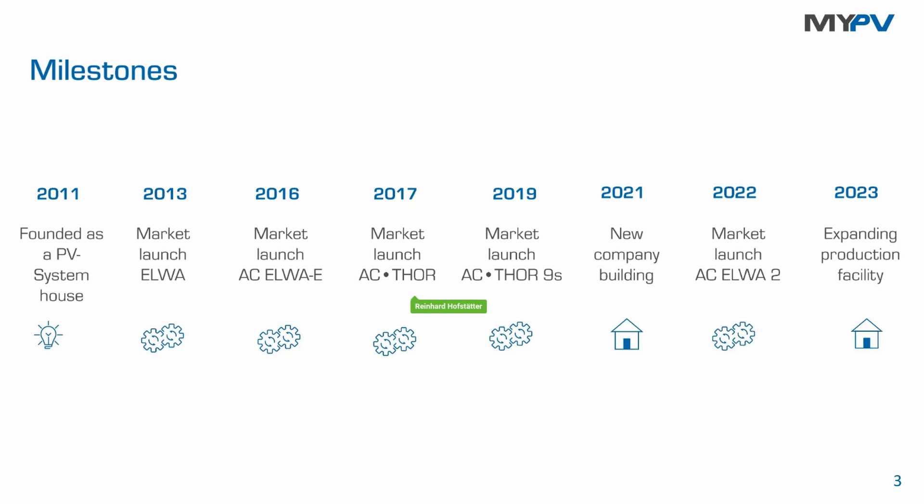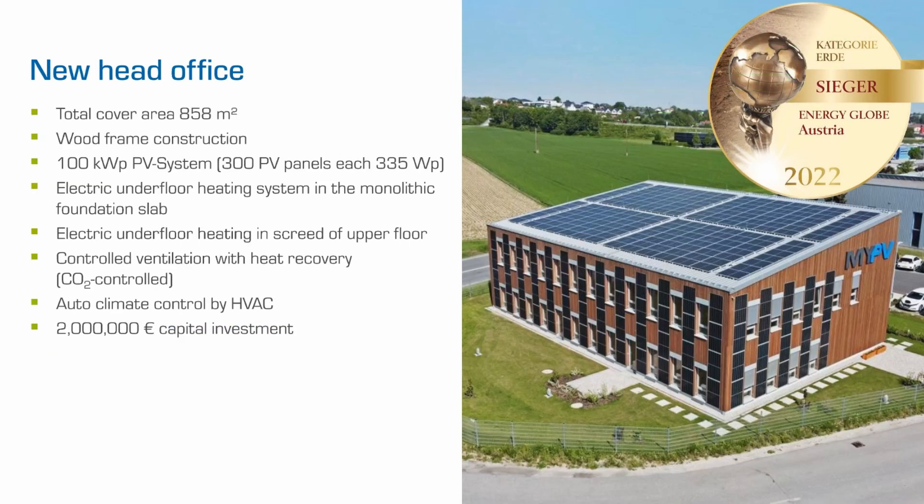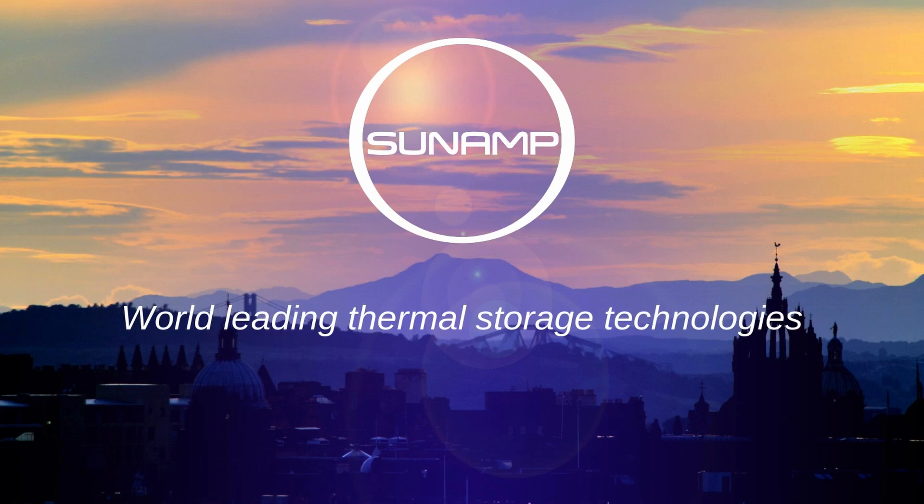We are talking about on-grid systems and we are using the energy for heating which usually goes back to the power grid. We measure the excessive power in the feed-in point. Here is our company headquarters in Upper Austria — this was the new building built in 2021. The latest milestone is the expansion of our production capacity, now using all the hall area for manufacturing.